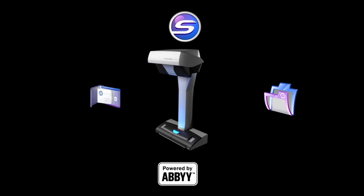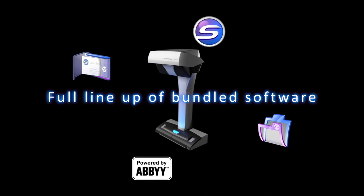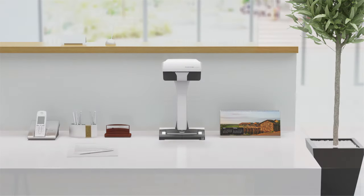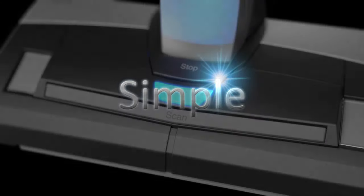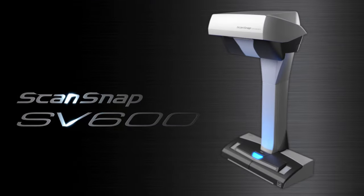With the bundled software, the SV600 can be used in various situations, just like other models in the ScanSnap series. It is so compact that you can scan anywhere without worrying where to place it. Simple. Speedy. Compact. Experience productivity beyond imagination. ScanSnap SV600.